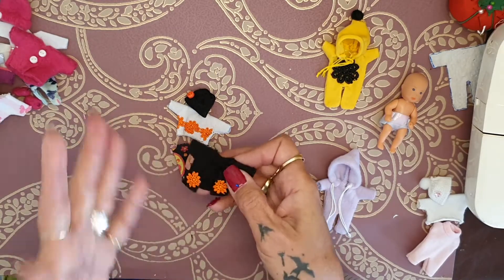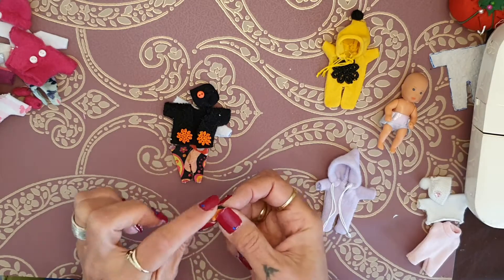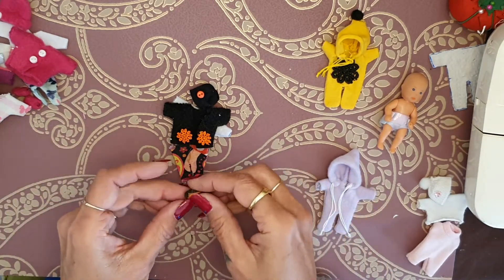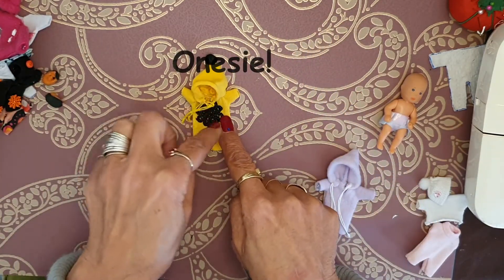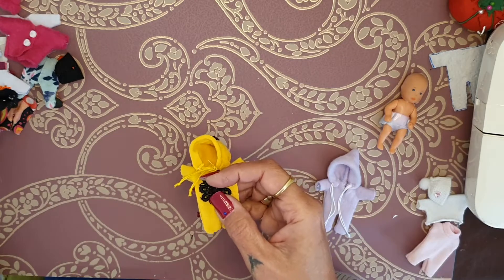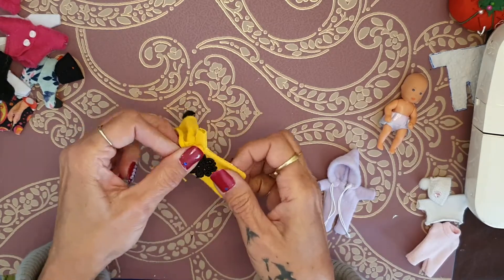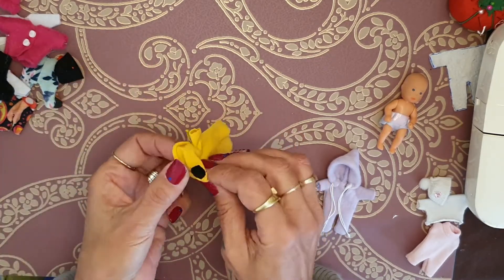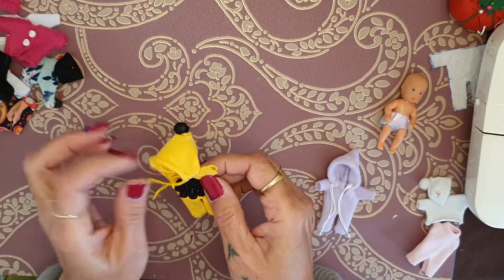I put two little orange flowers on the dress and on the jacket, just to put a little color in the outfit. Then I changed the little shoe — I did something else with foam, and I will show you how to do this. It's basically the same pattern as for the little shoes, just with a little bit extra. On this little hoodie I also added a black flower just to add some color, and a little pom-pom on the hat side.